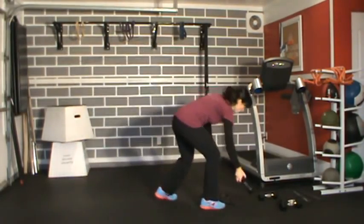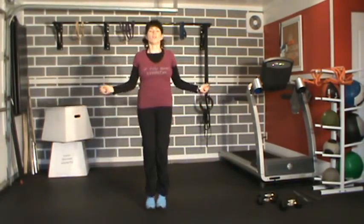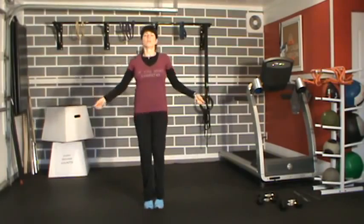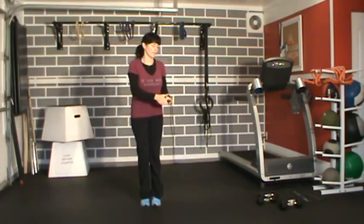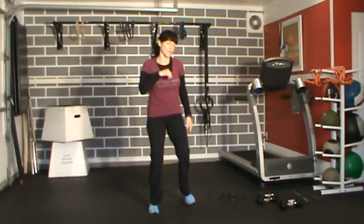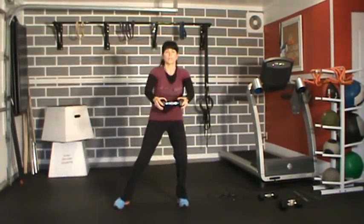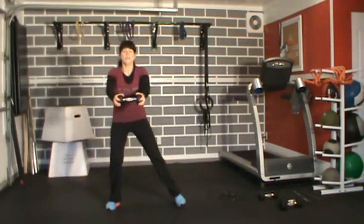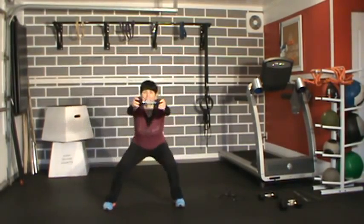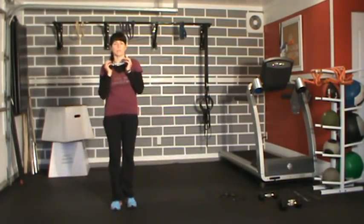Back to our skip or knees up, whatever one you prefer — 30 skips, 10 knees up. If your arms are getting tired holding the dumbbell, hold it at your side. Just keep moving, that's all I need.